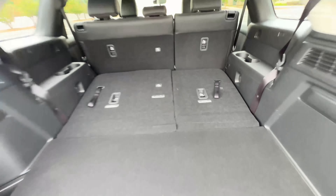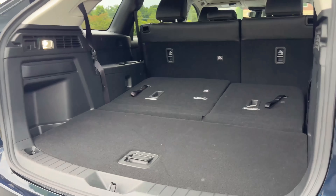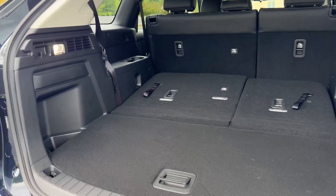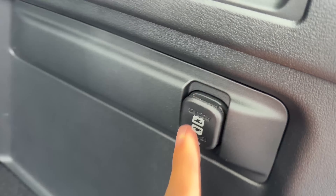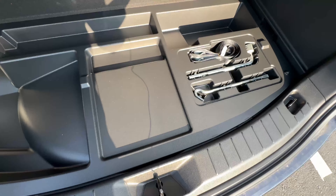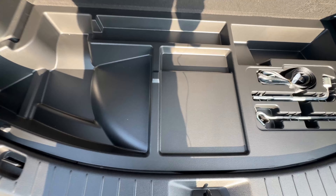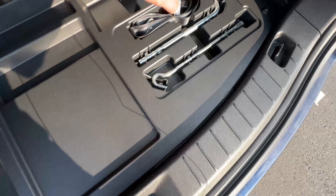We do have an electronic tailgate with this base model, which you can open from inside the cabin or from the key fob. When you open it up, there's a little bit of storage but not a lot. Most SUVs in this class give you some additional storage under the trunk floor, but the CX-90 makes up for it by providing a spare tire in the trunk — phenomenal. We don't have to use run-flat tires here, which is great to see.